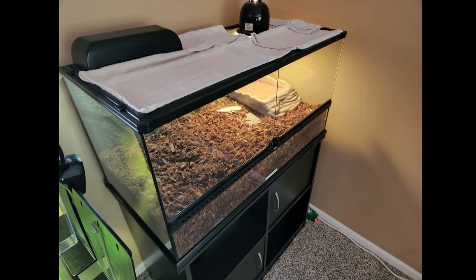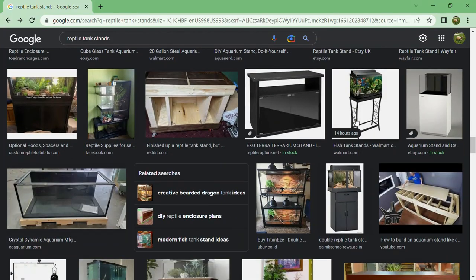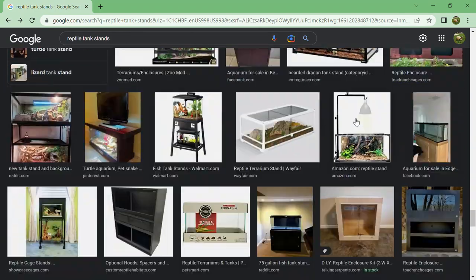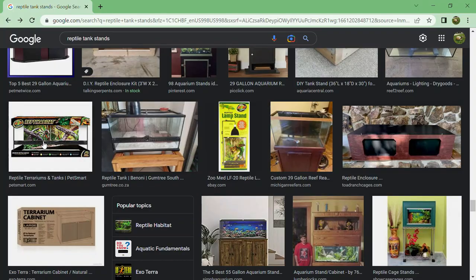To start off, I have a terrarium placed on either a fish tank stand or an end table. I've seen many different types of stands on the internet, but these fish tank stands seem to be the best fit for each terrarium. I found them online at the PetSmart website, but supply for these specific stands seems to come and go quickly.